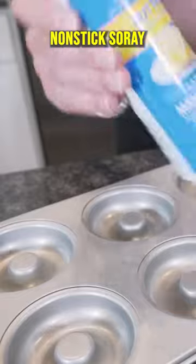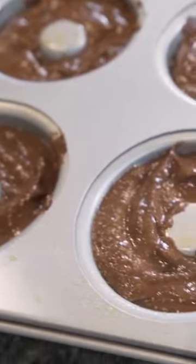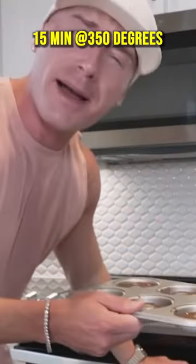Spray with non-stick spray and fill these bad boys up. Looking pretty good. 350 degrees — these bad boys need about 15 minutes.